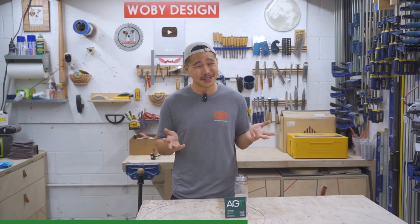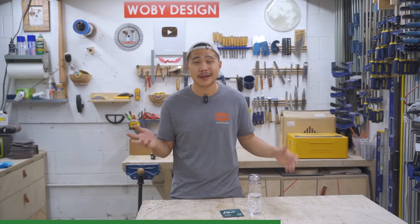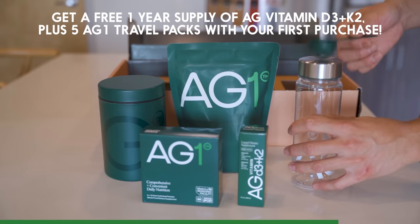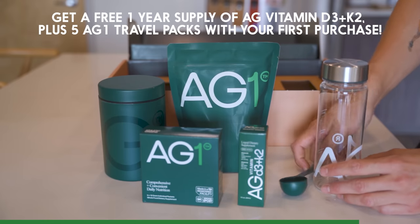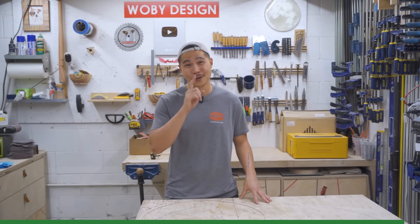I've also been feeling less stressed and my mood has been more uplifting and positive lately. Whether you're on the go, traveling, or forgot to take it in the morning, there are travel packs available. If you click the link in the description below you'll get a free one-year vitamin D3 plus K2 and five travel packs with your first purchase. Thanks AG1 for sponsoring this video — now let's get back to making something with one power tool.